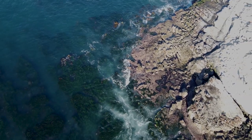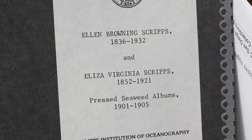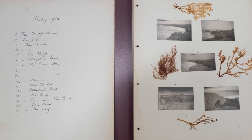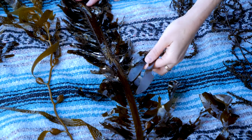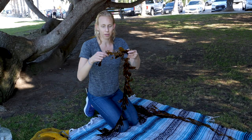Ellen Browning Scripps, the woman responsible for most of La Jolla and the Scripps Institution of Oceanography, was known to walk these beaches and collect algae and make pressings at home with them along with her sister. I learned to make algae pressings from Jen Smith, a professor at the Scripps Institution of Oceanography, when I was a student there.